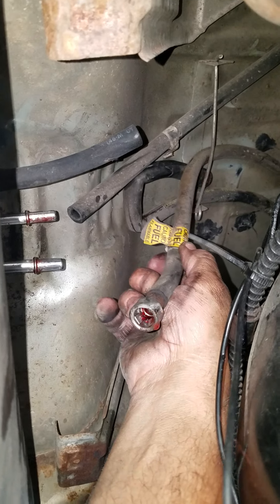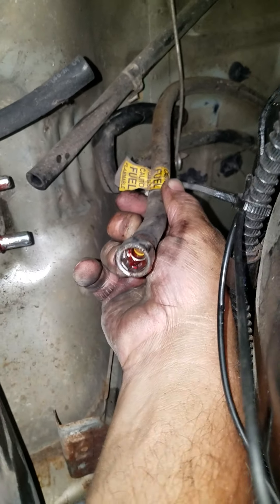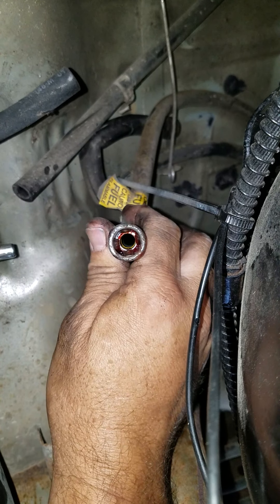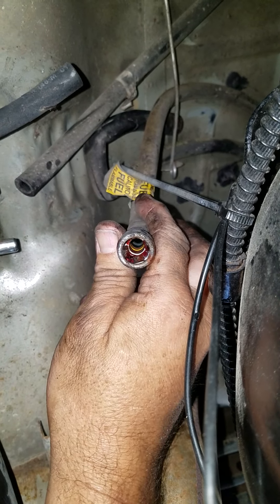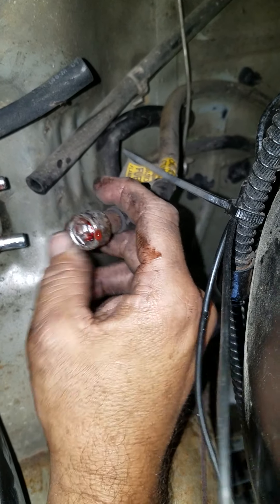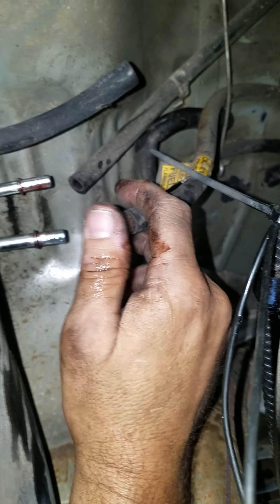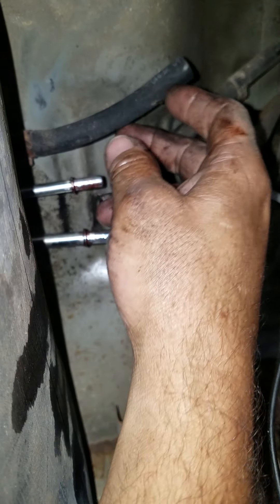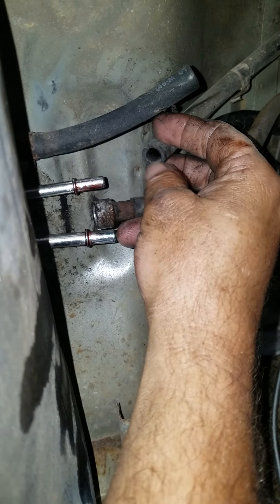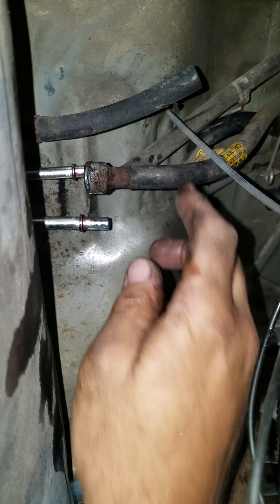There's a little bit of fuel dripping out of the disconnected line. Inside the fitting you can see there are four little stainless steel clips in there — you have to push the tool in to depress those and release the line. This other hose is like a vent hose, and it looks like it's supposed to connect to something but it wasn't connected, so I'll have to figure out what that connection is and get that sorted out.